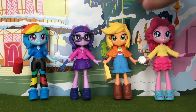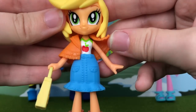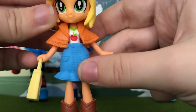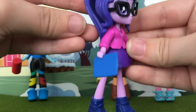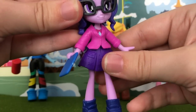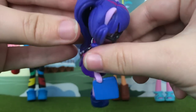Moving from Pinkie Pie, we have Applejack. Her accessories include a little yellow handbag with apples on it, an orange poncho, a blue jean skirt, and cowgirl boots. Her painted-on shirt has both green and red apples on it, and her hair is tied up in the back. Next we have Cy Twi, who comes with a tablet, a blazer, a purple star-print skirt, and navy shoes. She also comes with her signature black glasses that you can take on and off, and her hair is tied up just like in the show.